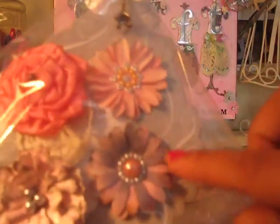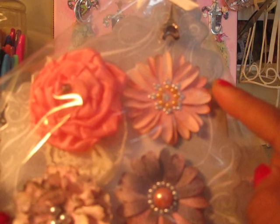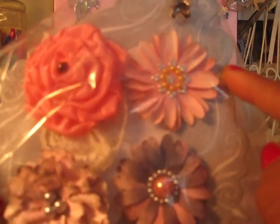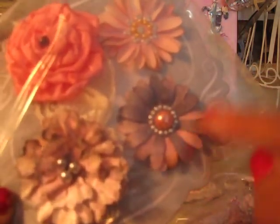These here are from my Fisco Punch and I have three layers. This here is a Prima Satin Studs. This one I curled lengthwise and this one here I curled under.